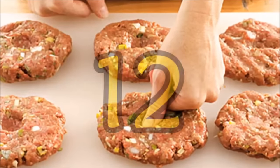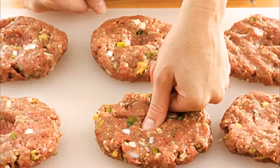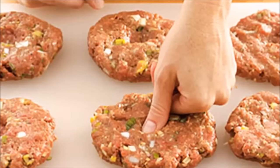Hack 12: Thumbprint for even cooking. Burger patties may cook round and swell if you put them straight into the cooking pan. Put your thumbprint in the middle of the patty before cooking and the indentation will make sure that it cooks evenly.